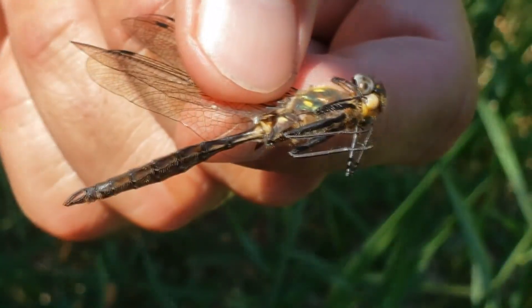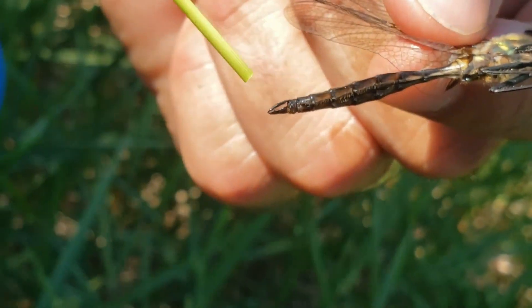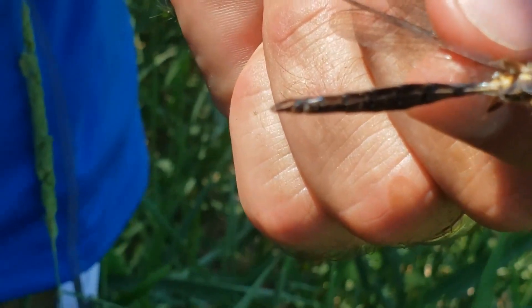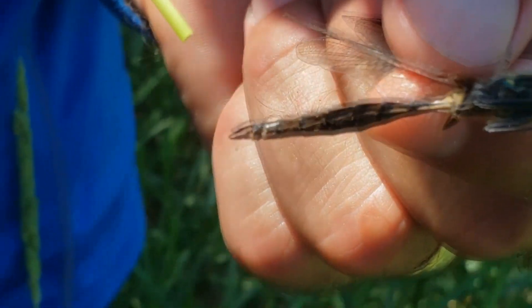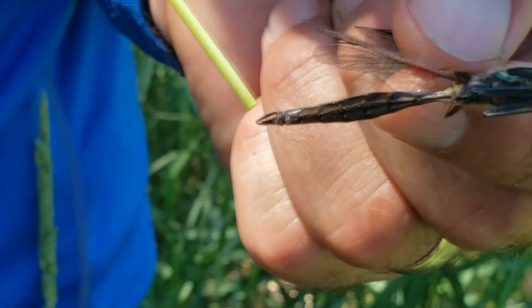If you look at a female on that spot she would be smooth. Also if we look at the tip of the abdomen, see how there are claspers there — there are ones on the top and the bottom. If this were a female she would only have the top ones. And that's what he uses when he holds on to her while they're mating.